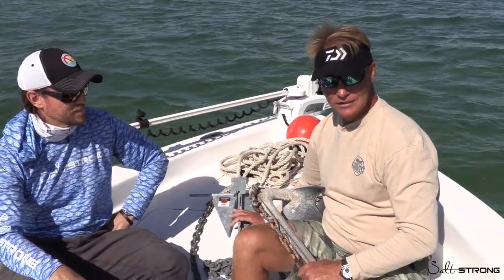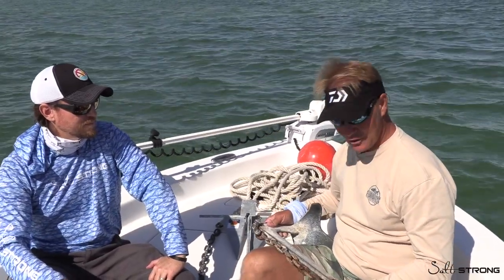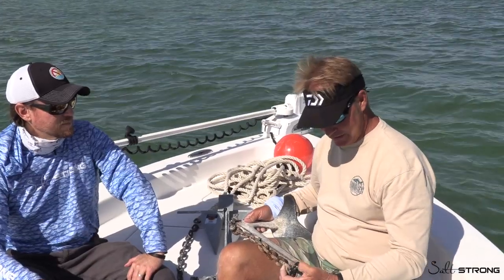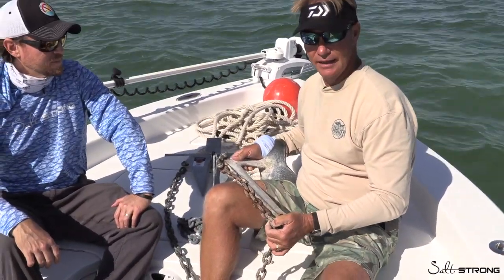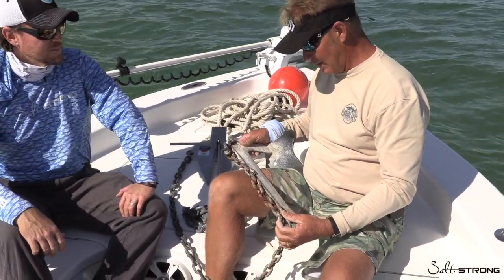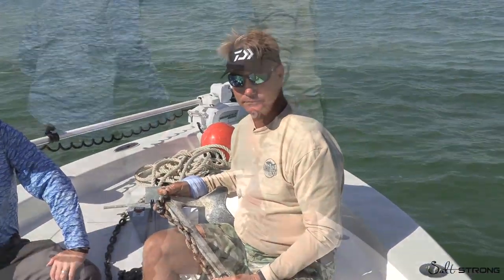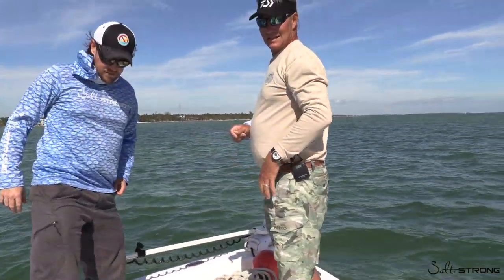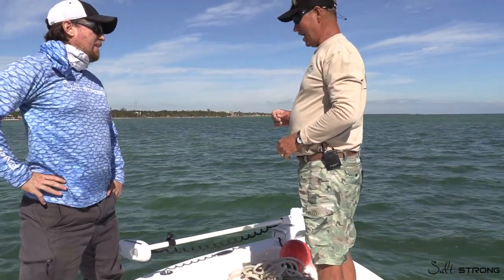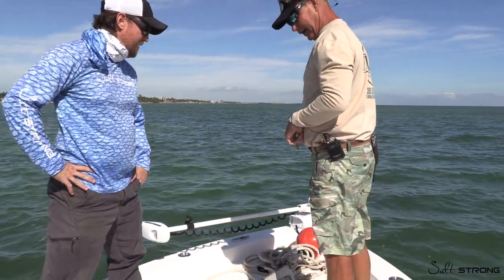If you're on the reef — especially the delicate coral reef here in the Keys — make sure you set your anchor up with a reef trip. It can be done with zip ties, fishing line, or even rigging wire. You just need some way to break the anchor free and pull it from the back if it gets hung up in the rock. Right now we're going to set this anchor out here — we're in about 10 feet of water on the ocean side of Islamorada, with about 15 to 20 knots of wind out of the north, and this anchor is going to work like a charm.